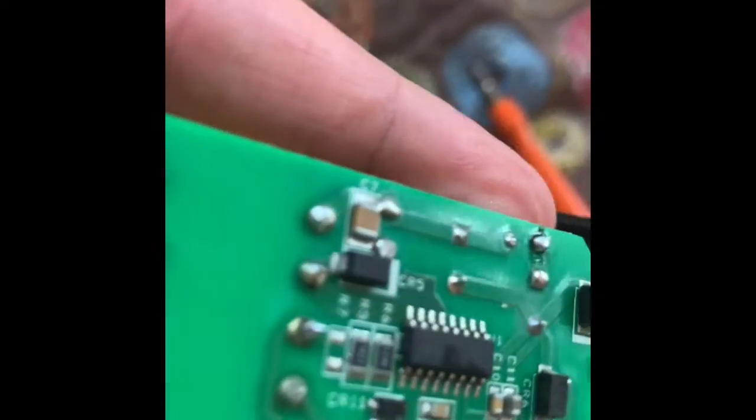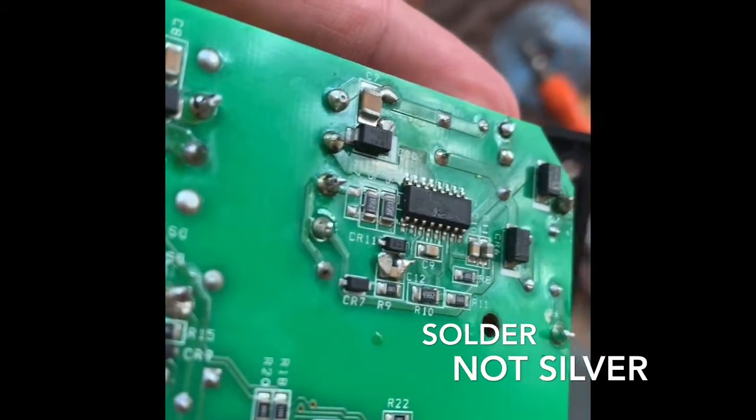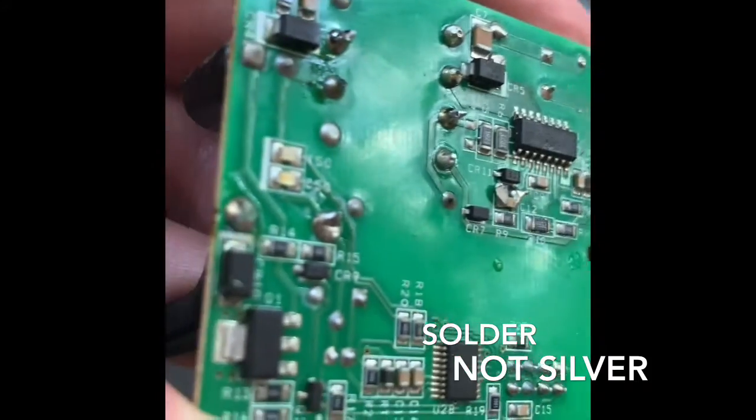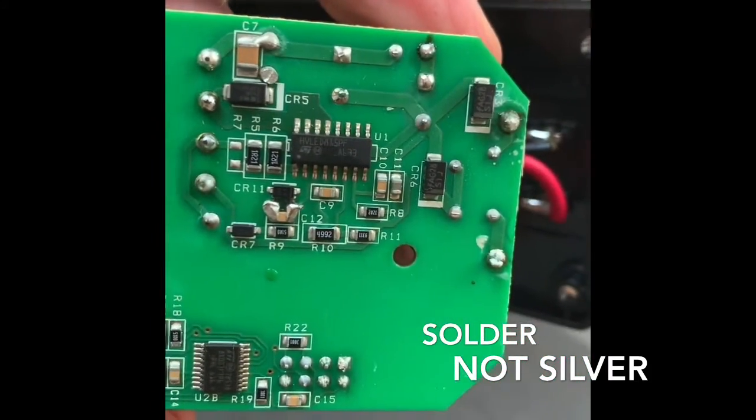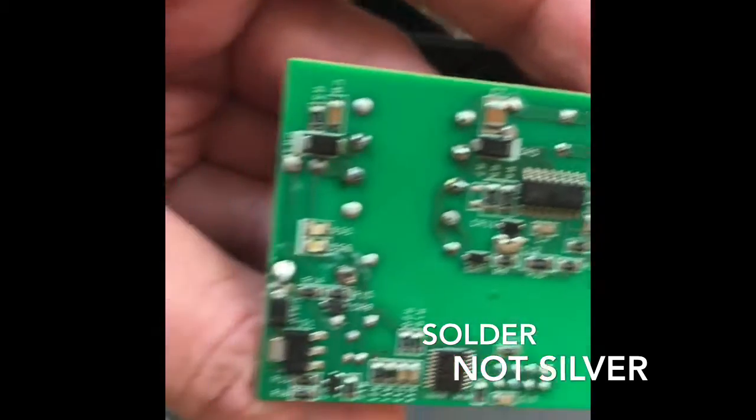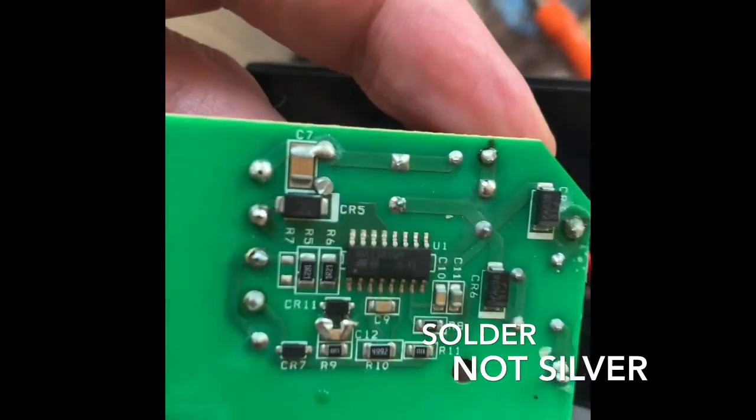You may see some shinier silver on top because I tried to add silver to melt the solder that was there, using a Hakko soldering station. I got the temperature up to 899 degrees Fahrenheit and it would not melt.